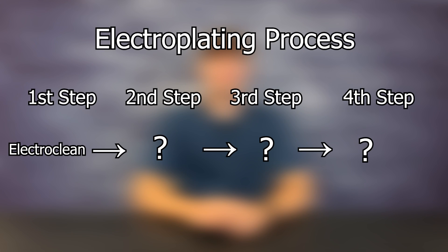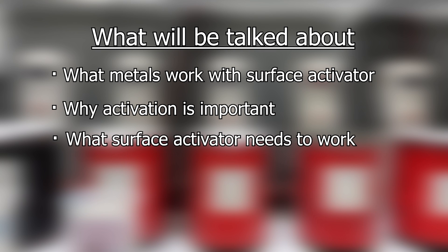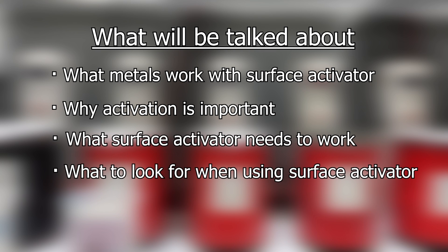Hey everyone, Holden here with Gold Plating Services. Today we're going to be talking about our surface activator. Our surface activator is a part of the activator family and is the second step in the electroplating process. This should be done after your item has been wet out by the electro clean. In this video we will be talking about what metals work with the surface activator, why activation is important, what surface activator needs to work, and what to look for when using surface activator.